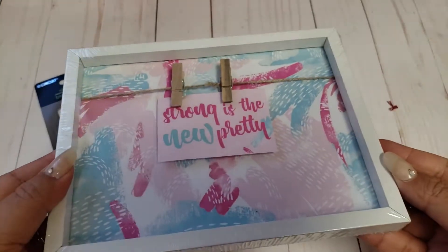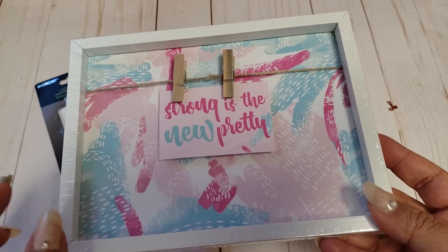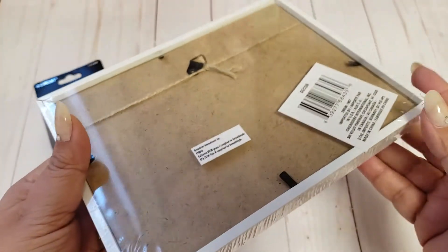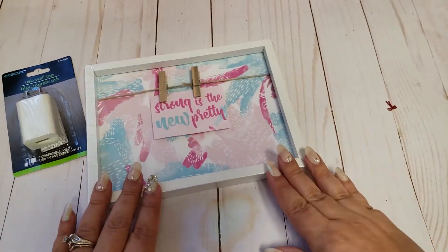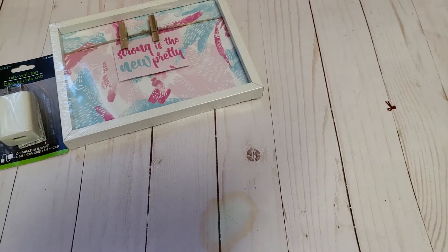I also picked up this little shadow box — you're supposed to clip pictures on it. It says 'Strong is the New Pretty.' My whole intent is to actually make a shadow box for the very first time. I figured why not try it, especially with a Dollar Tree frame. I think that will be great and I can't wait to play around and see what I come up with.